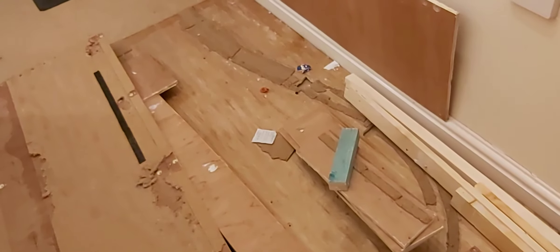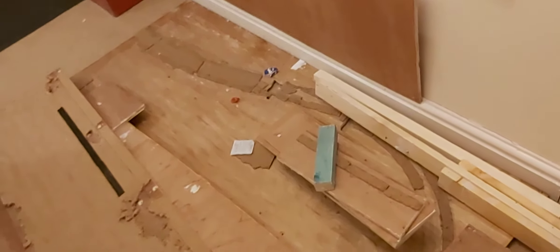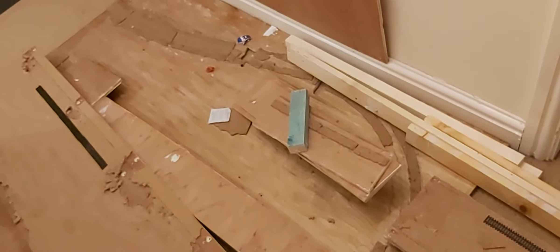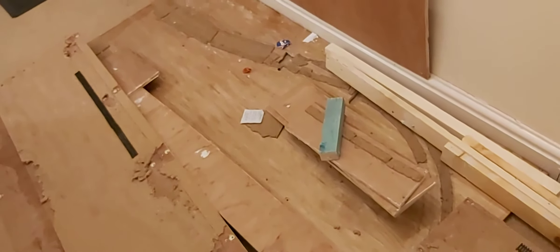Hello and welcome to another video. As you guessed from the title, there's going to be big changes. This is what the layout looks like at the moment, still being dismantled. And that's because I've decided to redo it yet again.